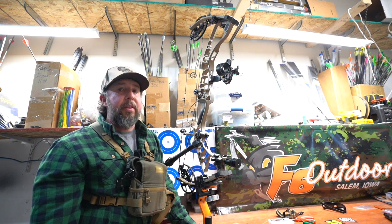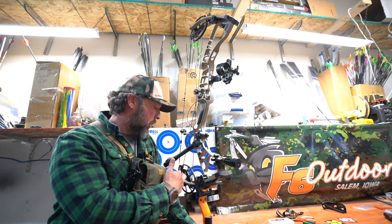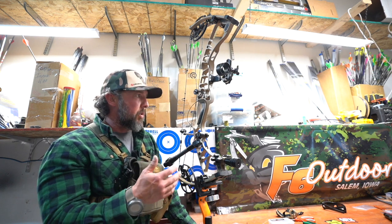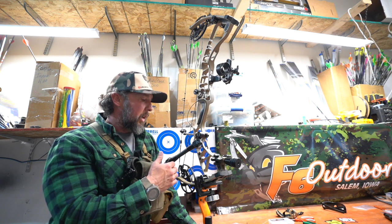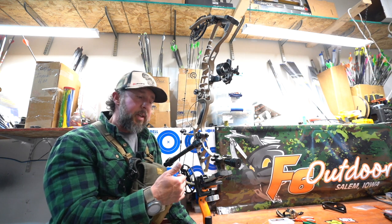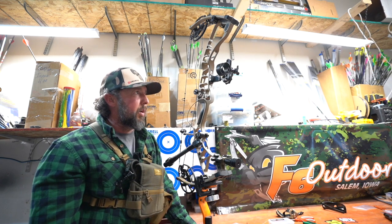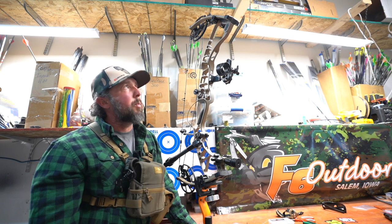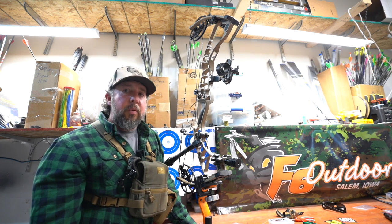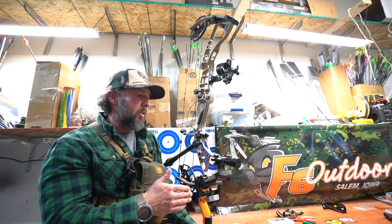This is the new Hoyt Ventum 30, and we did have to go into the shims. Hoyt does provide a shim kit to authorized dealers, and we did have to move the cam over one position to the left for me. This is a left-handed bow, so we did have to make that change, and then there was just a micro tune on the rest and we were good.